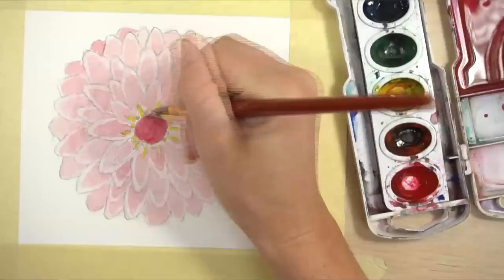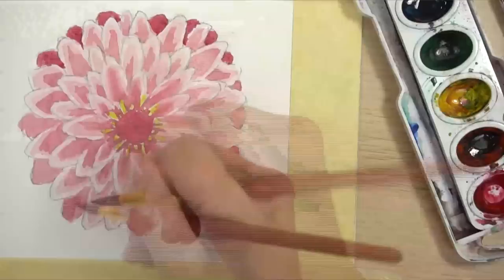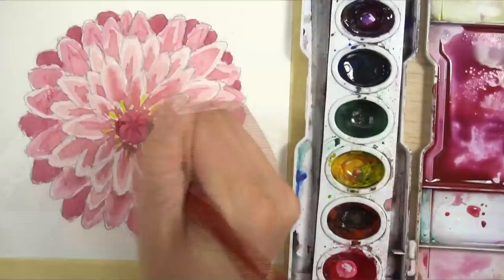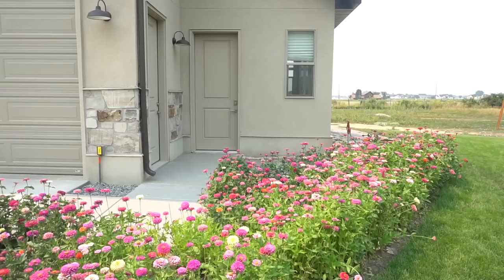Hi, welcome to Mr. Otter Studio. Today I'm going to show you how to draw and paint a zinnia in watercolor. This is a really simple tutorial, great for beginners if you want to learn how to use watercolors. We're going to be painting from light to dark, and this flower is made out of very simple shapes.